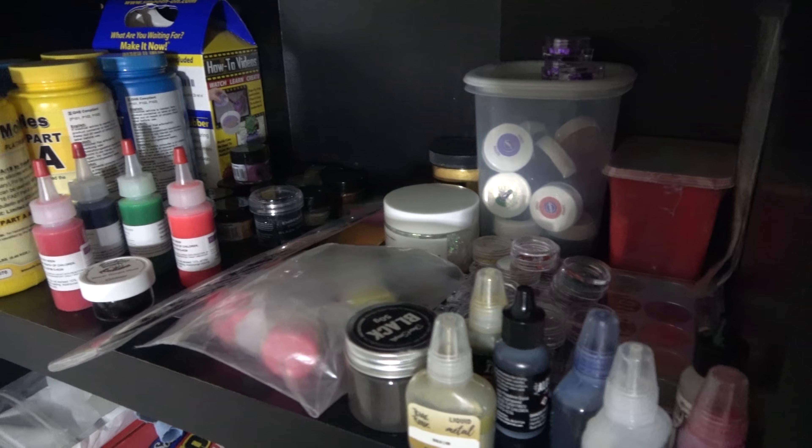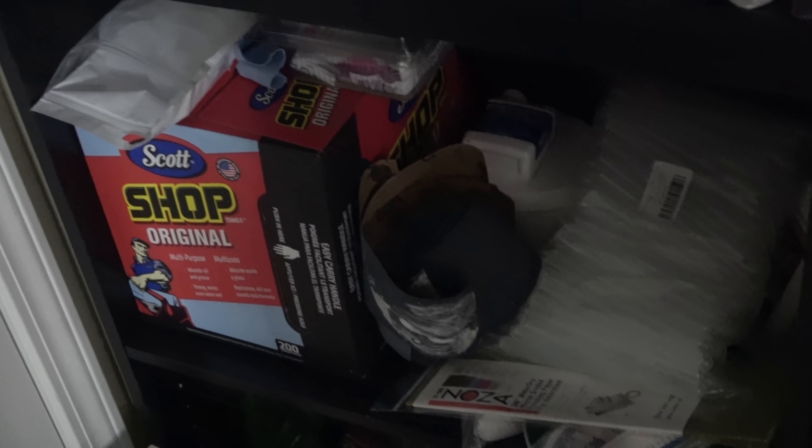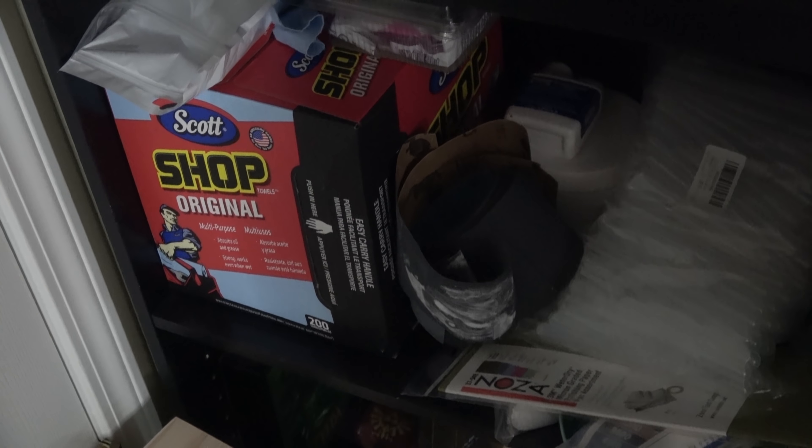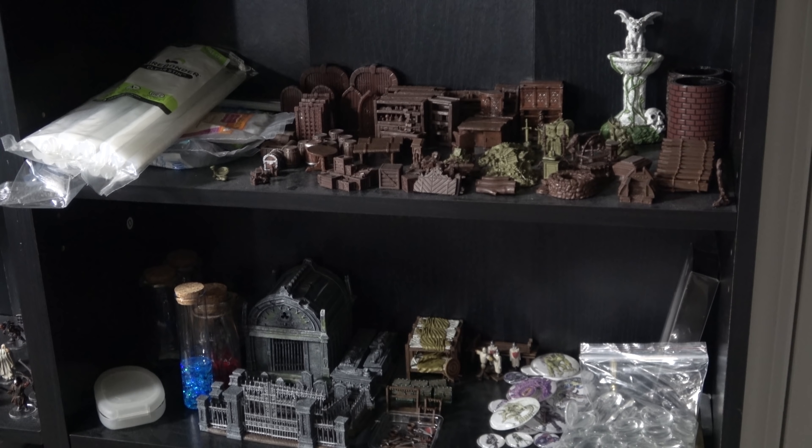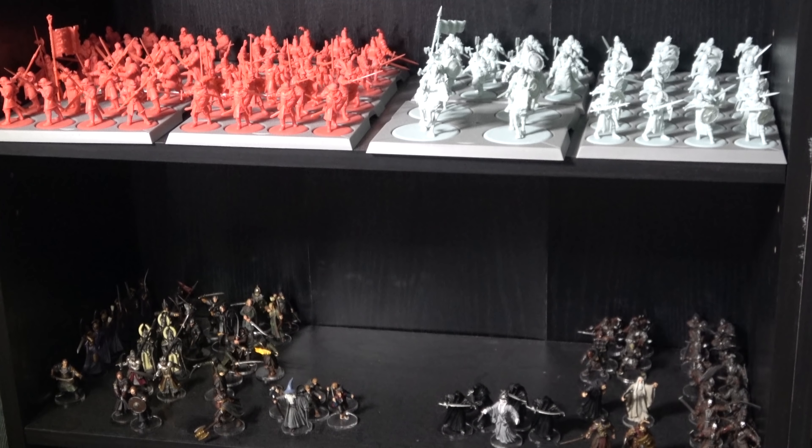I also have a ton of different dyes and ideas for future projects, extra silicone, my pipettes, sanding stuff, shop towels, and then my pressure pot doesn't really have a good spot so I set it on the floor next to a secret project. I also have a bunch of little mini terrain pieces like desks and graveyard pieces, as well as some figures from the Game of Thrones board game or the Lord of the Rings ones that I converted.